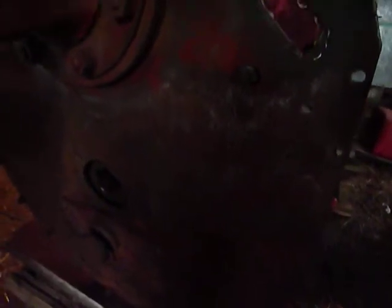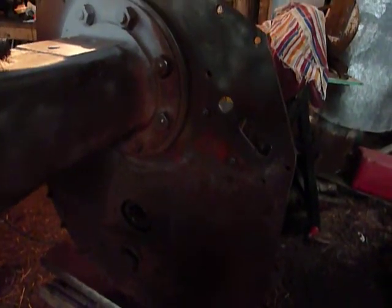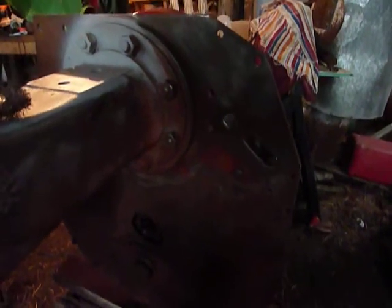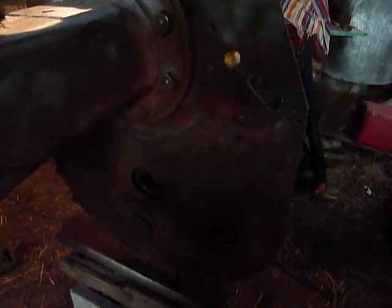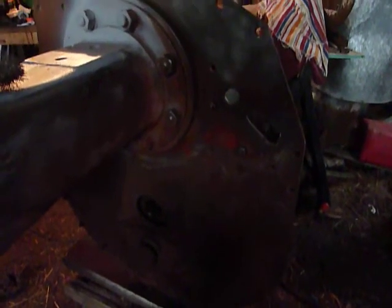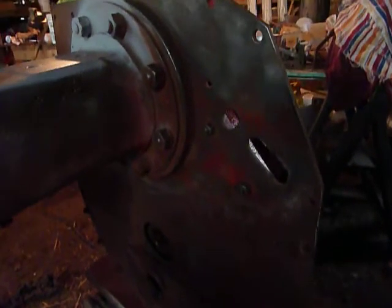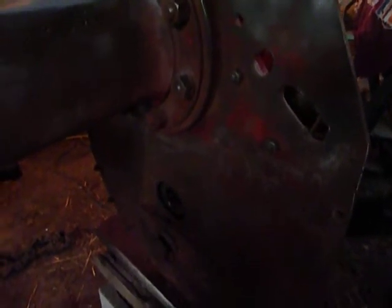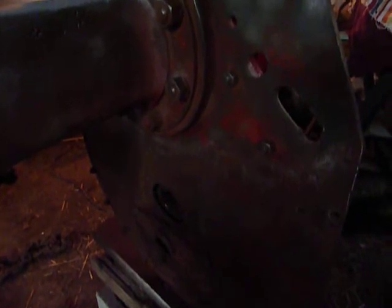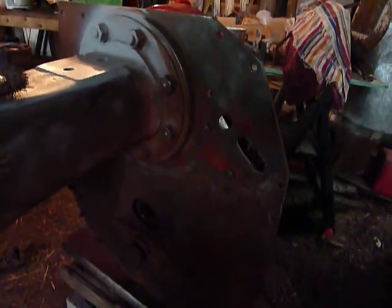I just wanted to show you the progress before the light got too bad. Before I do paint it, I'll wipe it down first with a dry rag, then take some rubbing alcohol and rub it down to make sure all the dirt, oil, or grime is off so it doesn't affect the paint. That's a little bit about how I do it.